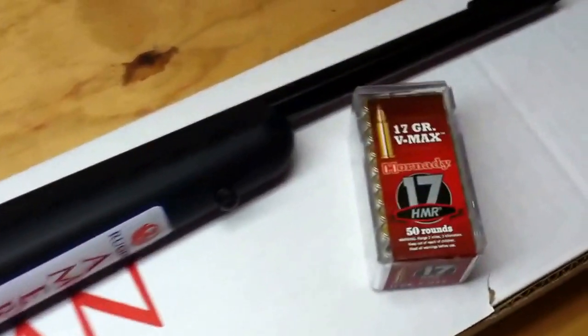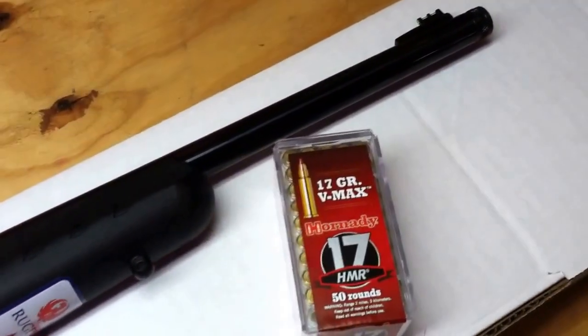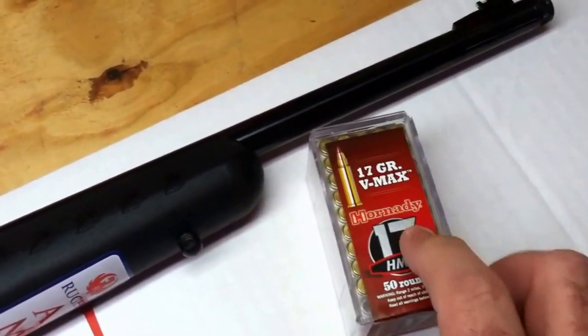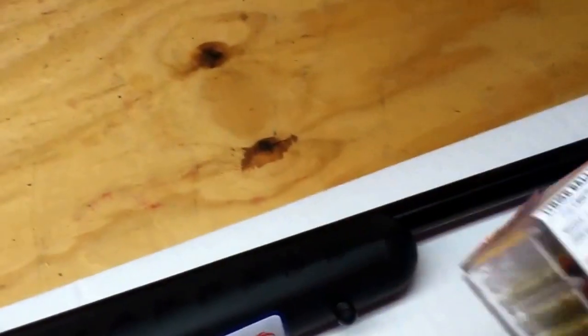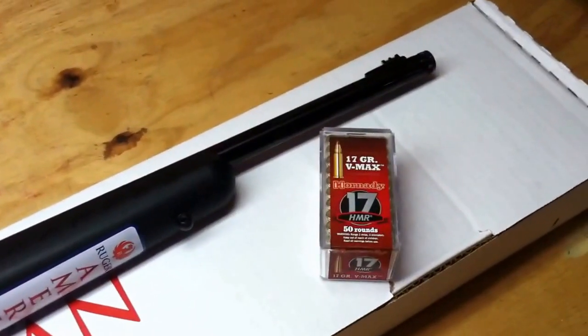Stay tuned — I'm going to do some more videos with this gun, some shooting videos. I'll probably send some rounds over my chronograph and see if they really are 2,550 feet per second. That'll be a lot of fun. Stay tuned, more videos to come.